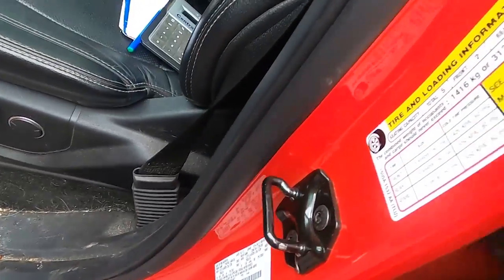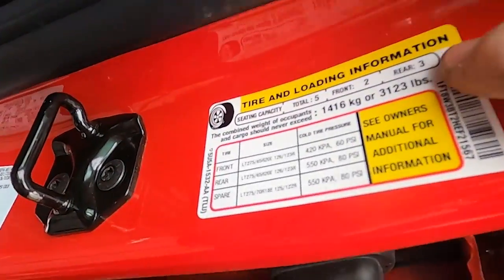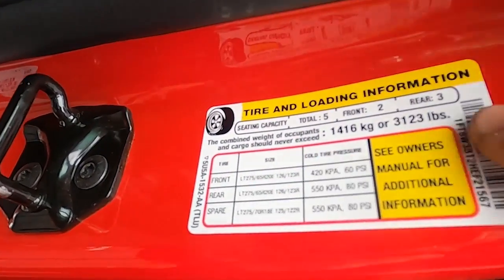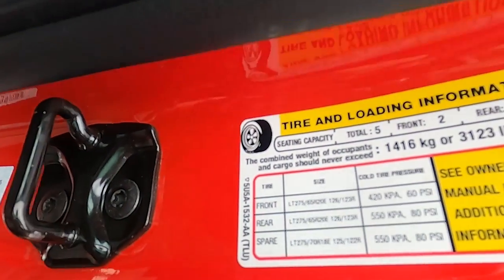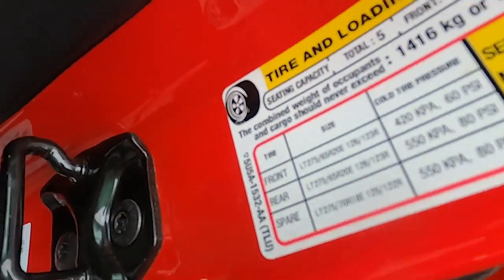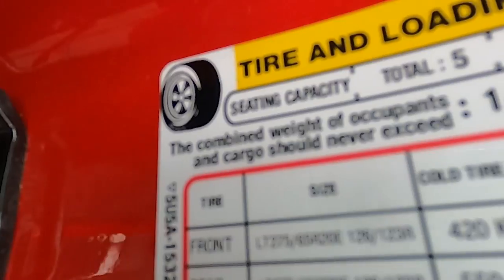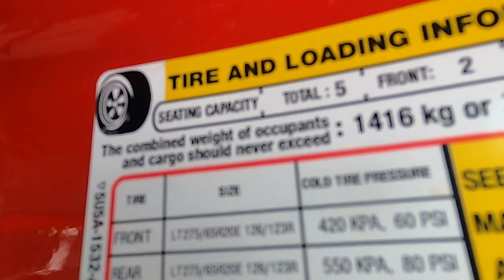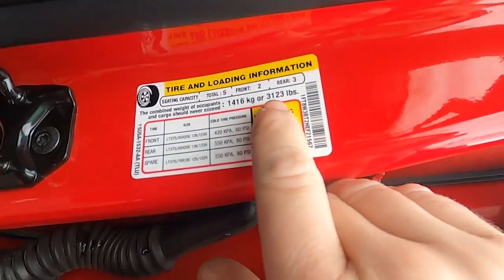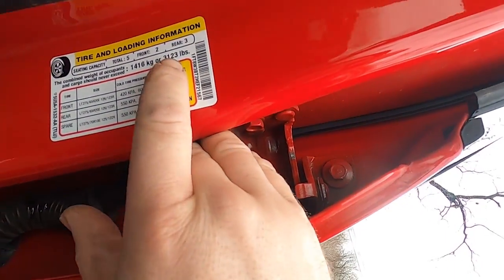A second number that you can sometimes get — not always — but it should have your payload capacity, which different brands will show different ways. Some will call it net cargo capacity, some will call it cargo capacity, some will call it payload. This one just says the combined weight of occupants and cargo should never exceed — in this case, 3,123 pounds.